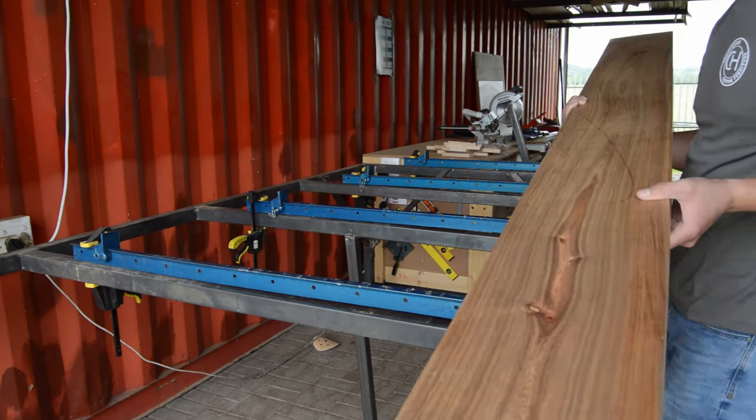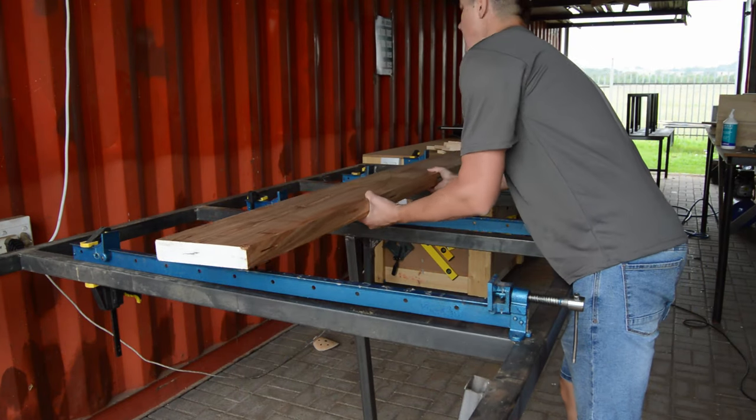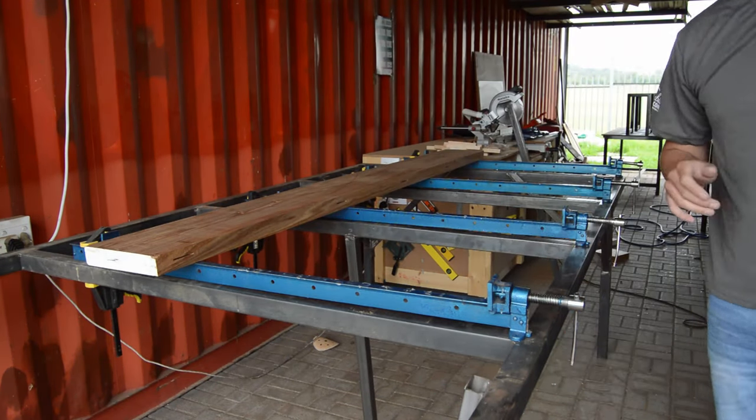This is where my first tip comes in handy — I actually know exactly where each piece of timber needs to come, and now I'm just busy packing them in the correct order for my wood glue-up.